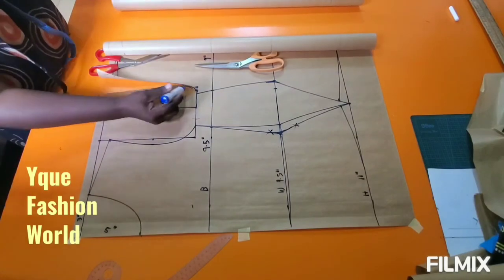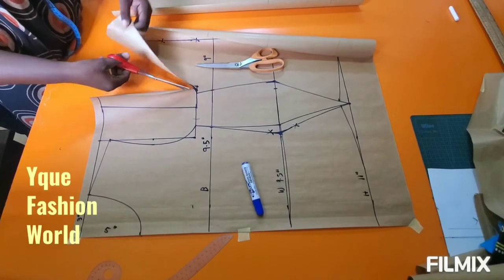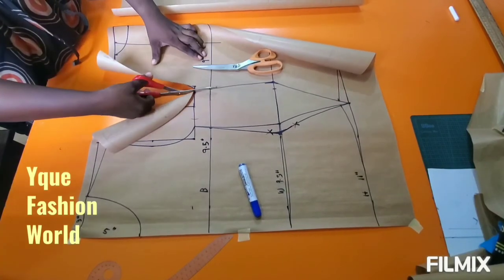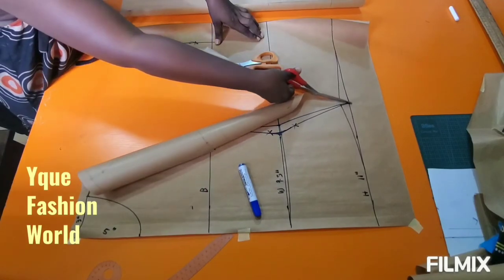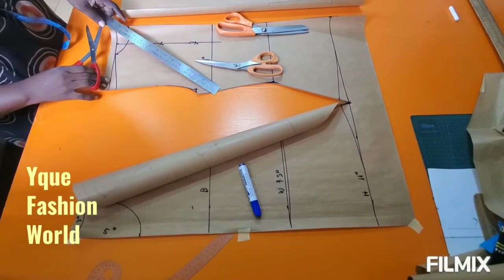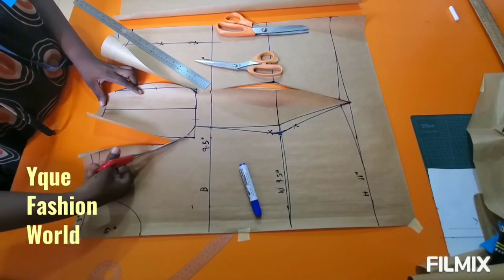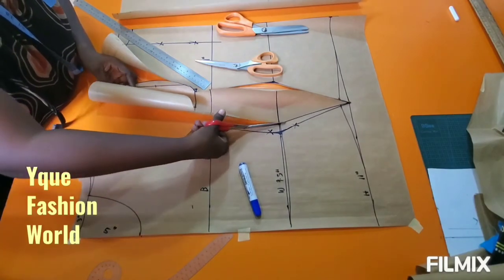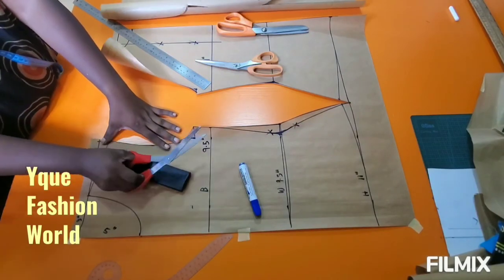If you look at it closely, you can see that the armhole for the back is a little bit narrower than the front armhole, basically because I took out the 0.5 inch. I'm adding seam allowance at the shoulder line alone — no seam allowance anywhere else because I'm working with a stretchy fabric. The length I have is fine; I measured straight to my hip line, and the waist-to-hip distance is my actual measurement.